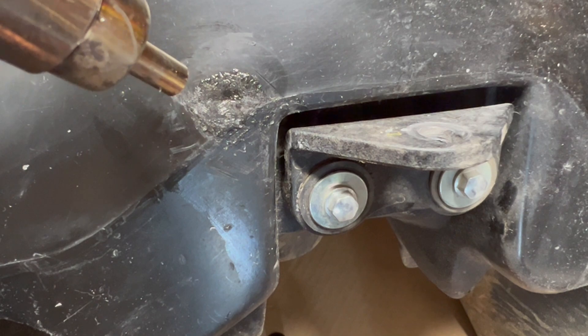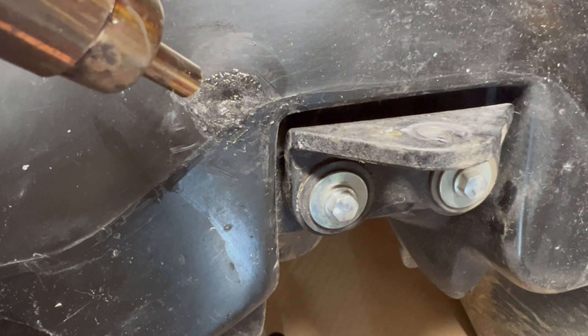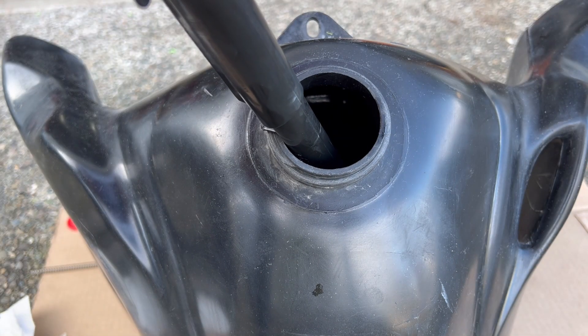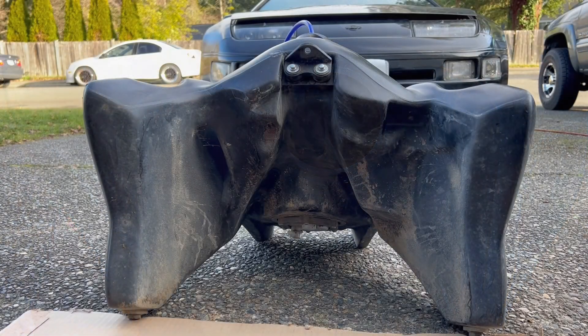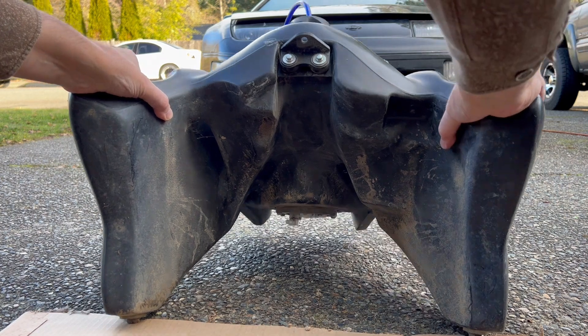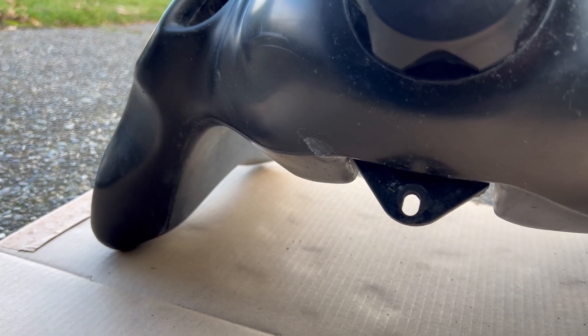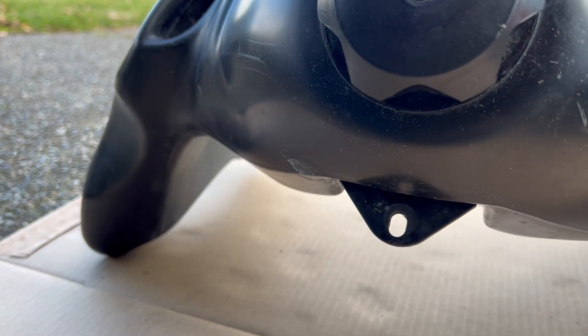Okay, there we go — I think we're good. We'll let her cool down, put some gas in and see what happens. Okay, here's the test — and now there's fuel on it.